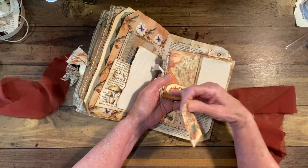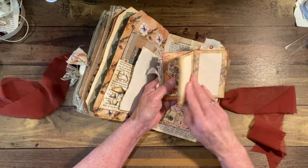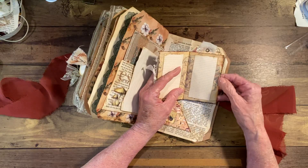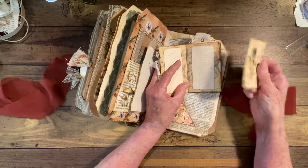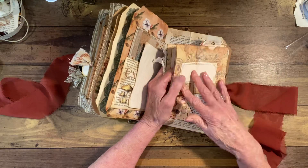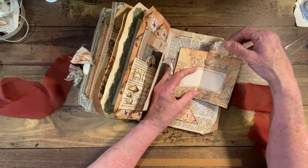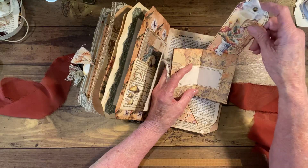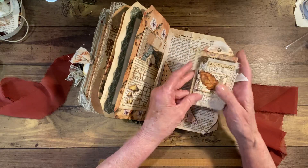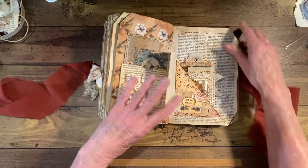Here I have a little corner pocket there with a little tag in that. This has journaling space, and this is journaling space. Then I have a pocket here with a journal card in it. Back here in the top I put a tag, and then I put it in this corner pocket. Yeah, that was a fun one to make.